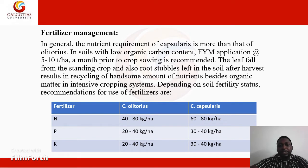The leaf fall from the standing crop and root stubble left in the soil after harvest results in the recycling of a handsome amount of nutrients and organic matter in intensive cropping systems. Depending on soil fertility status, fertilizers are recommended as shown in the table. Jute crop also requires fertilizers like nitrogen, potassium, and phosphorus — that's NPK.